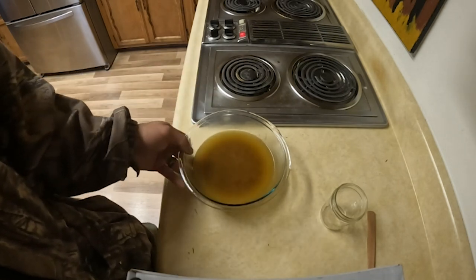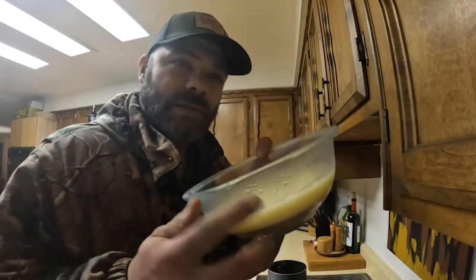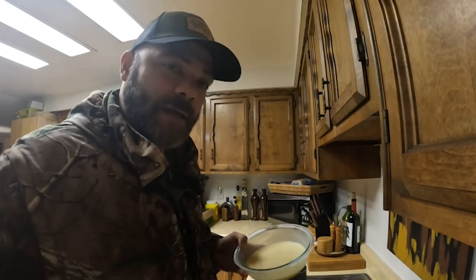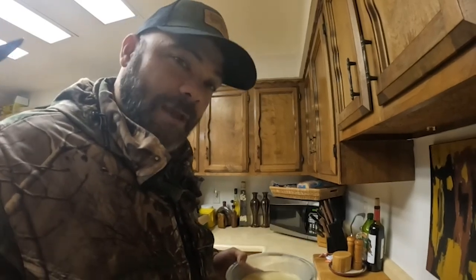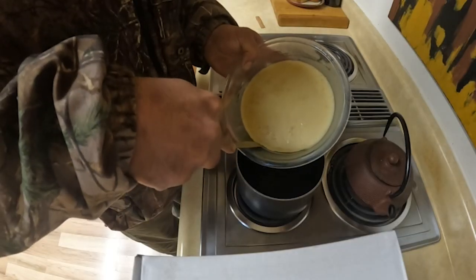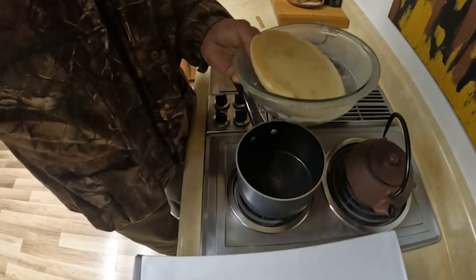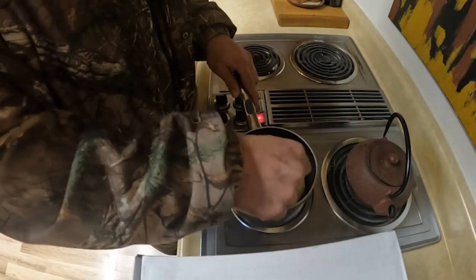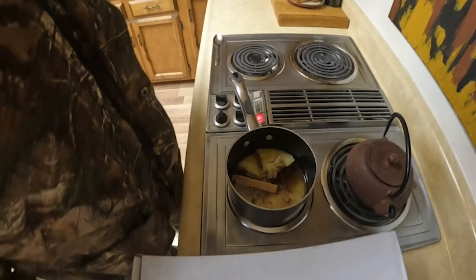Then we'll melt it down and pour it and actually make the candle. So our beef tallow is now solidified. I'm going to take this out and put it back in our pot and we'll melt that down. Then we'll pour it into our jar and make a candle. It pops right out. We'll leave our wick in there — it'll continue to soak up some of those good oils.